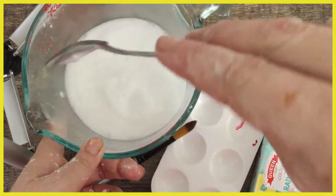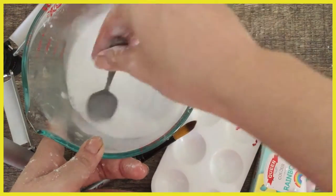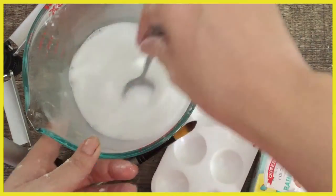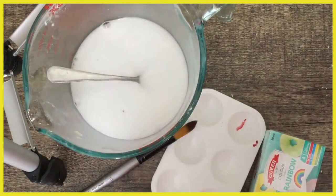Let's have a look at the consistency. Yeah, it's pretty good. You still want it to be fairly watery because we are going to paint with it, remember. I might add just a little more.